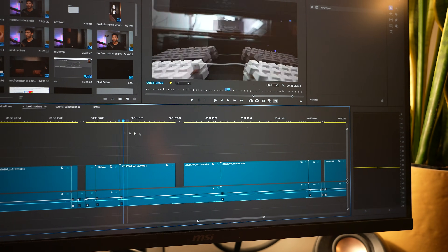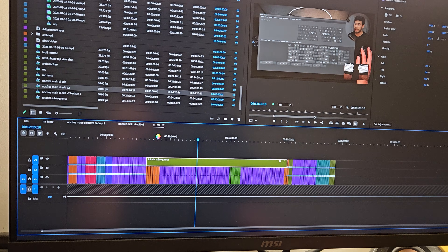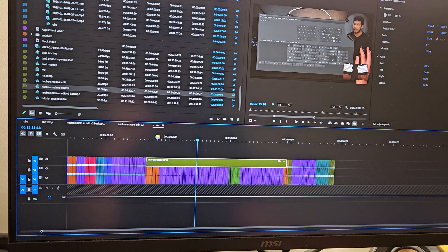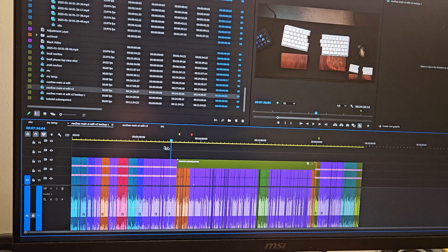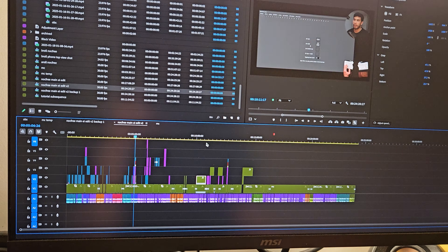It is definitely possible to edit basic videos — 4K footage, one talking-head shot, very few cuts, transitions, and effects — and the Mac mini can handle that. But once you get into anything more complicated, like side-by-side comparisons, stacking lots of layers, or multi-cam footage, it really starts to struggle and you can feel the lag, especially compared to my PC. Going back and forth between the two, there's a night-and-day difference in responsiveness. Even switching between different timelines feels slow and unresponsive; you can see my cursor moving faster than the actual playhead in Premiere Pro.